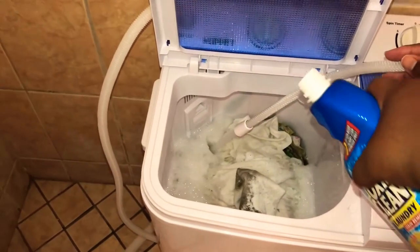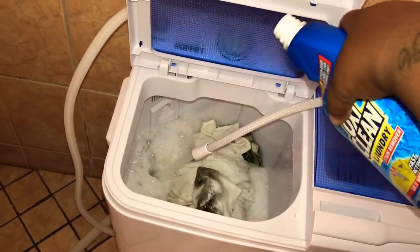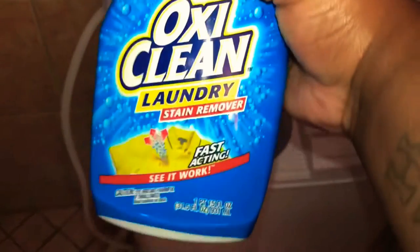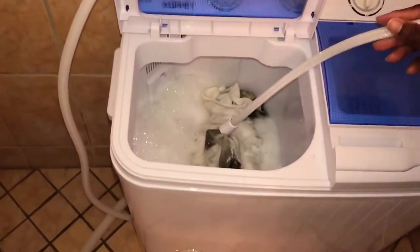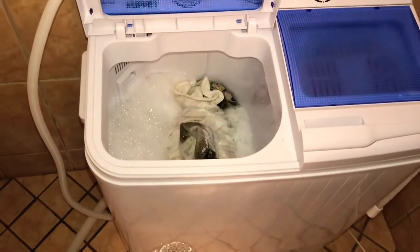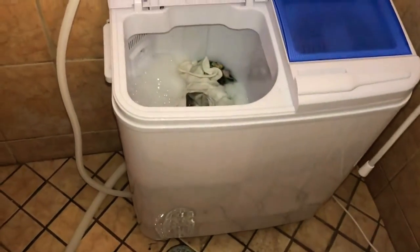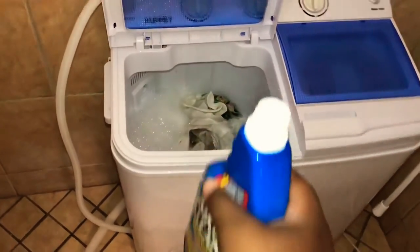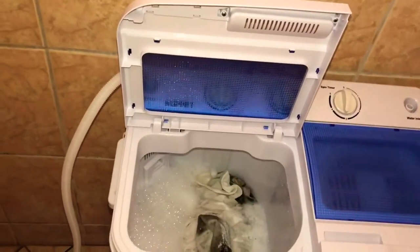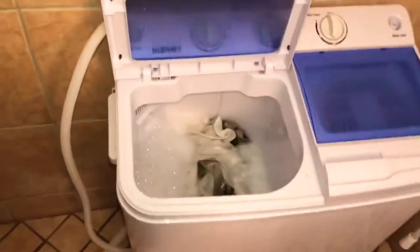Alright, washing some clothes — pouring this in there because spraying it won't work right. This is a portable washing machine with the washer and the spinner by Coupette — however you say it.